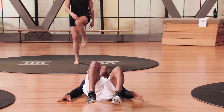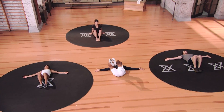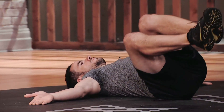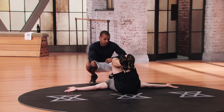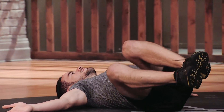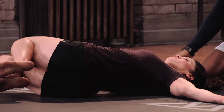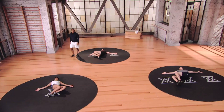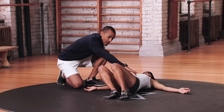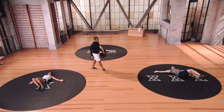Down onto your backs for the mini windshield wiper — arms in T position, bend your knees to 90 degrees. Over to the right, core nice and tight, exhale, pull back all the way to the left. Mod 3: going almost to the ground, contracting those obliques and core to pull yourself back up with the exhale. Mod 1: feet stay on the ground but still allow yourself to rotate side to side, keeping your core as tight as you can all the way through. Mod 2: heels closer to the butt, arms a little closer in for stability.